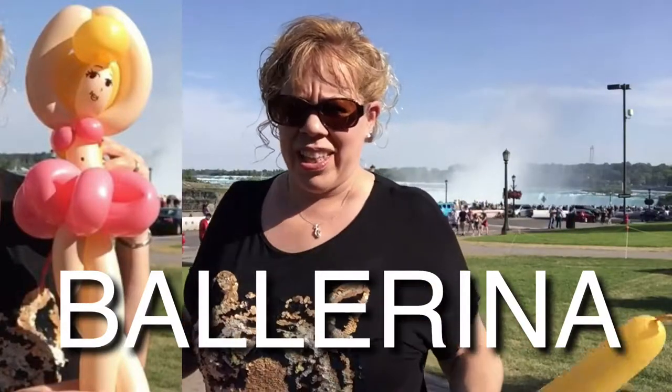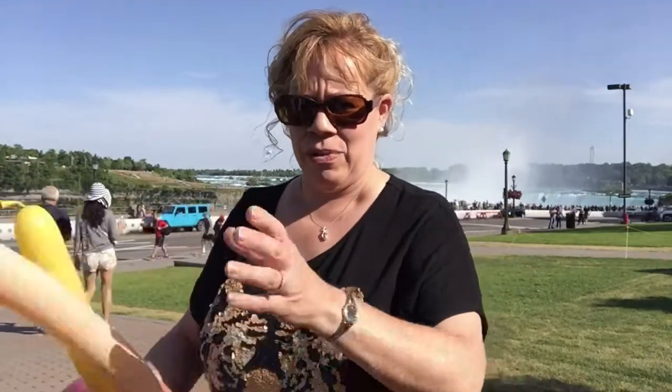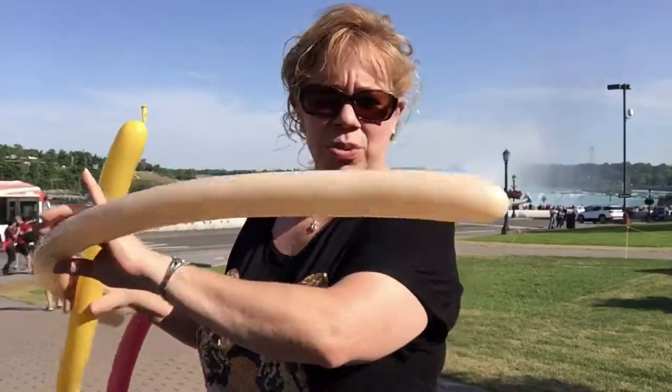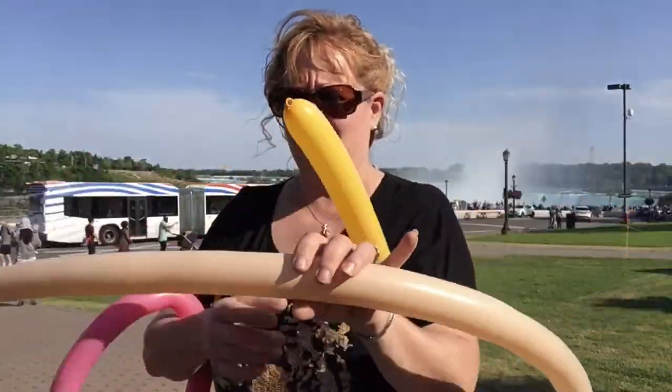We're at Niagara Falls on the Canada side and I'm going to show you how to make a balloon ballerina. What you're going to do for this one is a blush or whatever skin color you want.